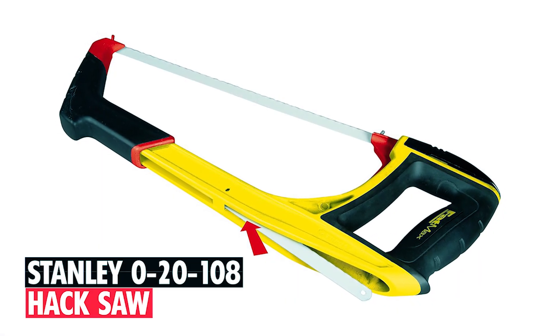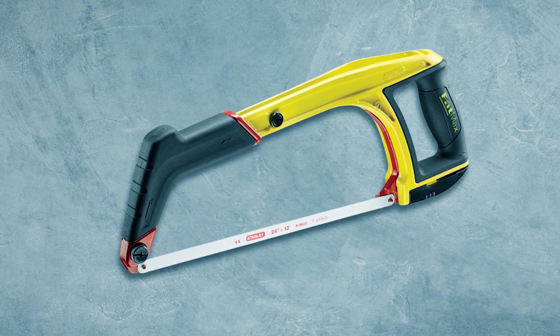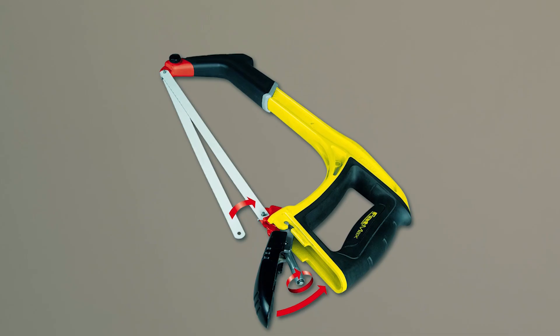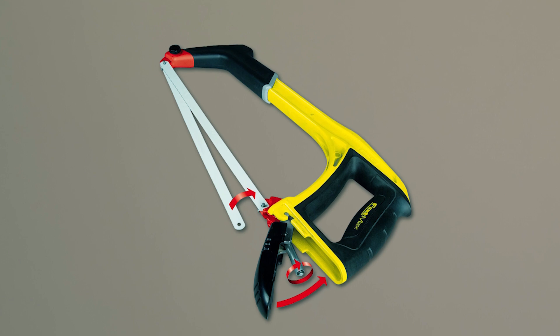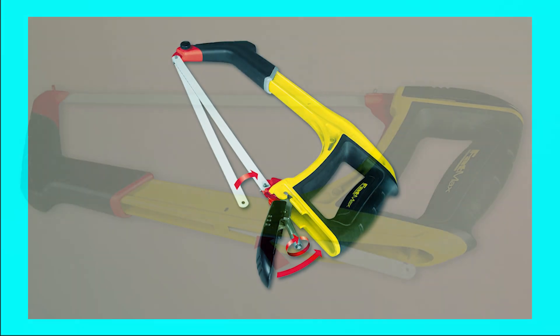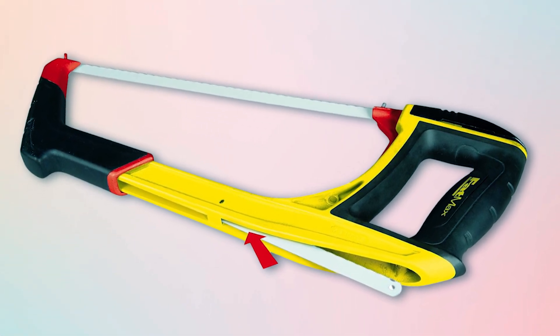Stanley Zero 20-108 Hacksaw. The Stanley Zero 20-108 Hacksaw combines lightweight design with versatile functionality. Measuring 16.92 inches, it features a comfortable grip handle and a frame that ensures easy maneuverability. The blade tension of 220 pounds guarantees optimal performance.